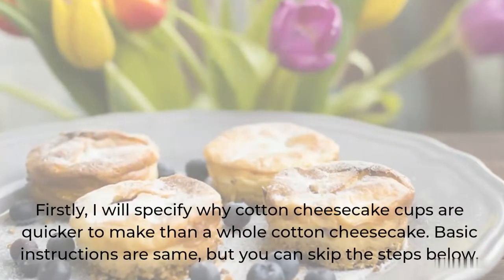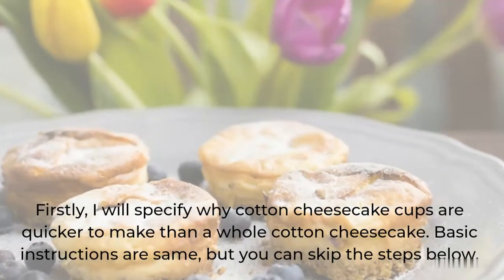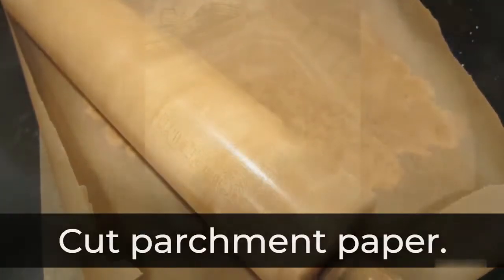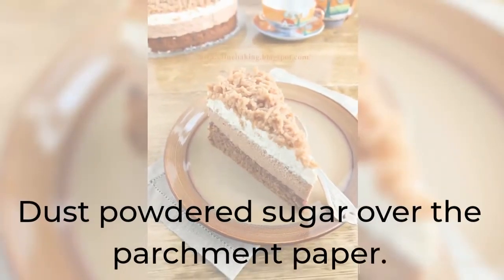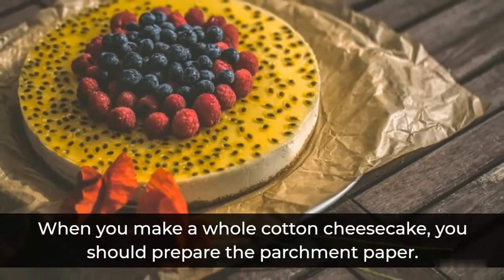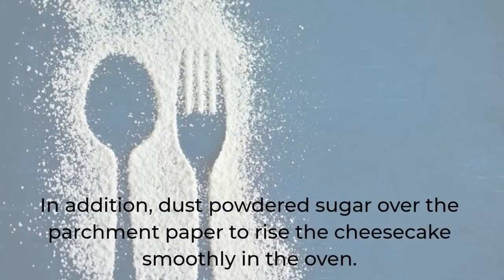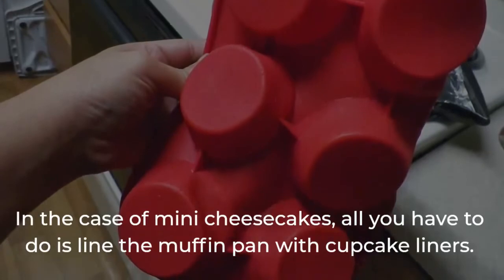Firstly, I will specify why cotton cheesecake cups are quicker to make than a whole cotton cheesecake. The basic instructions are the same, but you can skip the steps below. Unnecessary steps: cut parchment paper, coat the pan and the parchment paper with oil, dust powdered sugar over the parchment paper, and cover the bottom of the pan to avoid leaking in the water bath. When you make a whole cotton cheesecake, you should prepare the parchment paper, then grease the pan and paper with oil, and dust powdered sugar over the parchment paper to help the cheesecake rise smoothly in the oven. In the case of mini cheesecakes, all you have to do is line the muffin pan with cupcake liners.